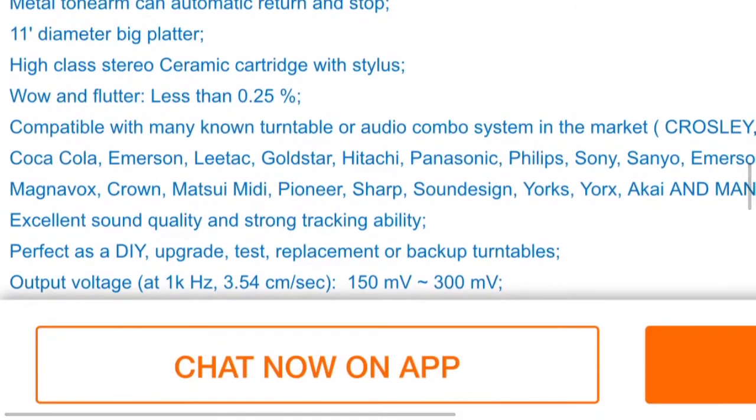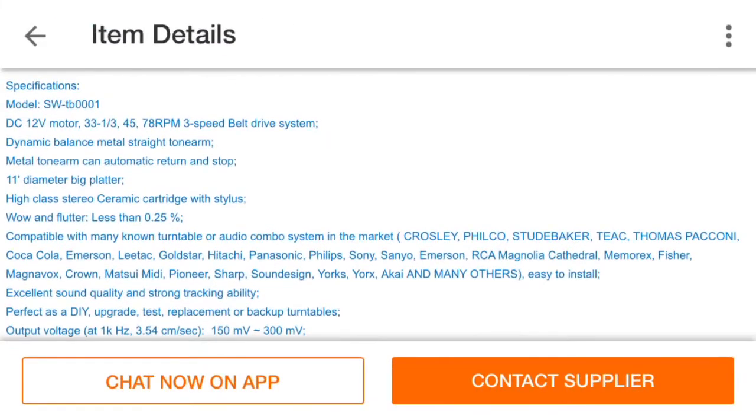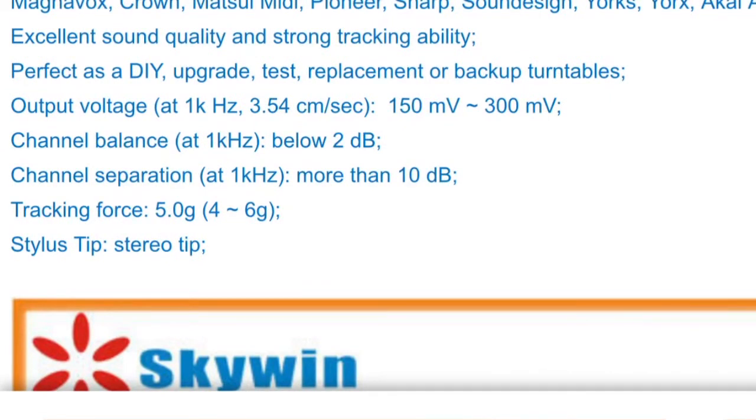It's got a dynamic stereo ceramic cartridge with stylus. You can buy these if you just want to use them in a DIY setup, which is kind of interesting. But here's what's really neat — look at that: tracking force, 5 grams, which gives a range of 4 to 6 grams.